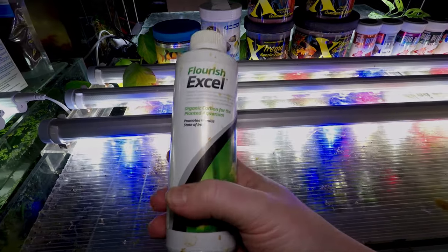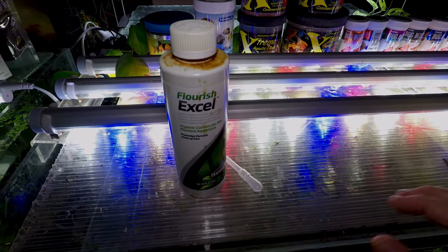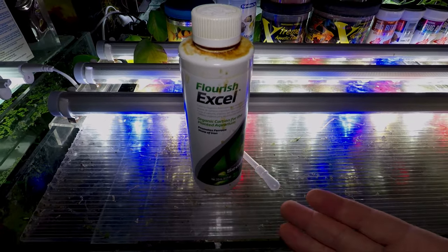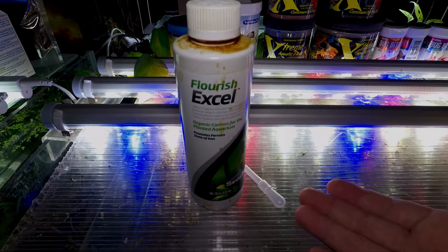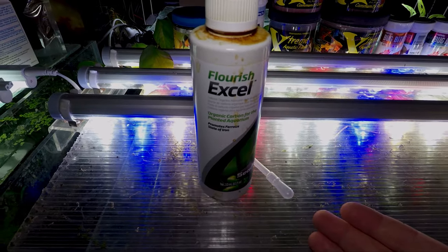If your particular area doesn't stock Flourish Excel, there are some alternatives as well, such as Easy Carbo, No More Blackbeard, or you could also use Hydrogen Peroxide. Be sure to research the correct dosing instructions for Hydrogen Peroxide so that you don't do any damage to the livestock in your aquarium. Failing that, due to the knowledge that blackbeard algae flourishes in low CO2 environments, you could always hook up a pressurised CO2 system.